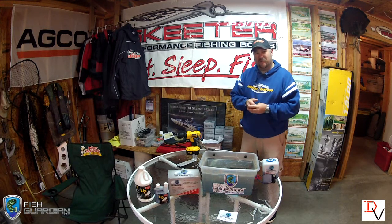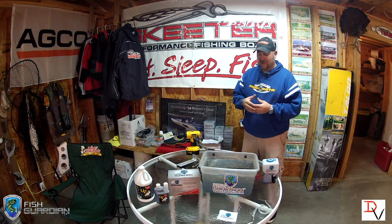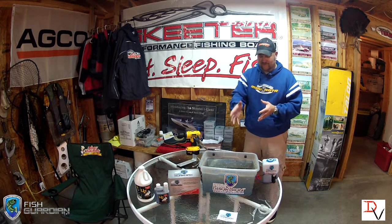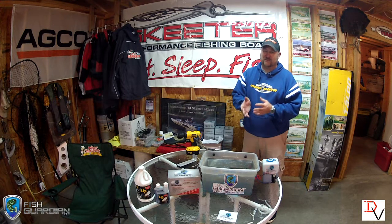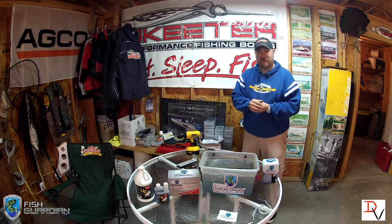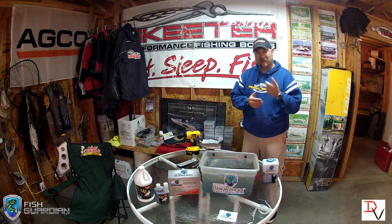I watched a segment from Mike Long — he's a giant fish catching machine who catches huge bass out in California — and he had a neat little segment that talked about preserving fish. If you're going to take pictures of fish, the length of time you should have that fish out of the water matters. He estimated 30 seconds was a max that a fish should be out of water. So for catch, photograph, and release — CPR — the Fish Guardian would be an excellent tool. It's not just for tournament anglers; it's for recreational anglers who care about catching fish, snapping photos for memories, and releasing fish back in the water.